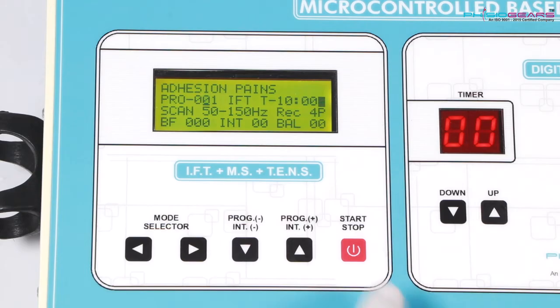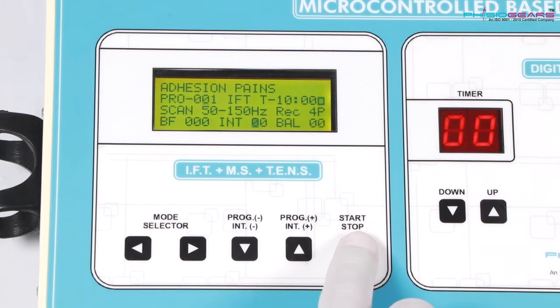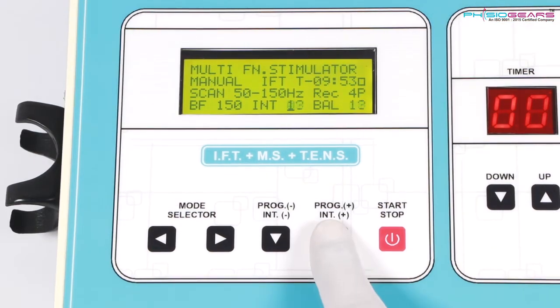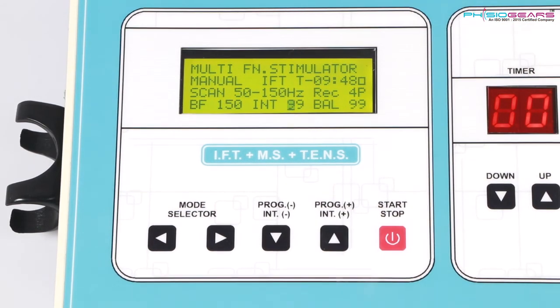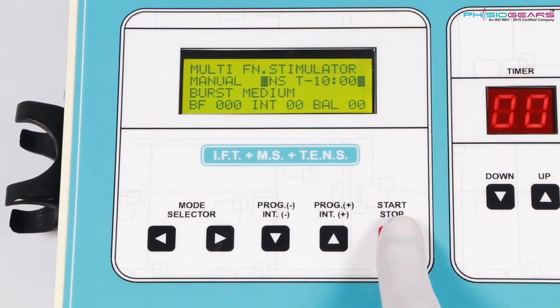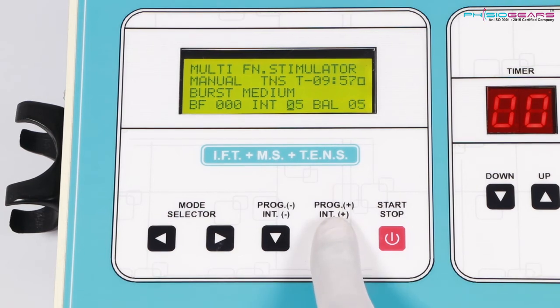We would first put the Start button on, and you would notice the cursor would start blinking at the intensity, showing intensity at 0.0, which can go to a maximum level of 99. If we select Tense Mode and press the Start button, the cursor would start blinking on the intensity, and we can then change the vibration as required.